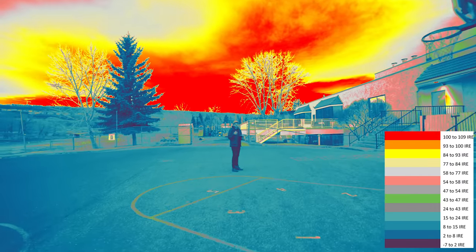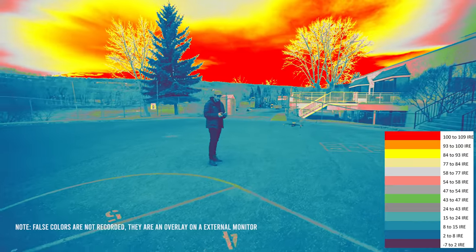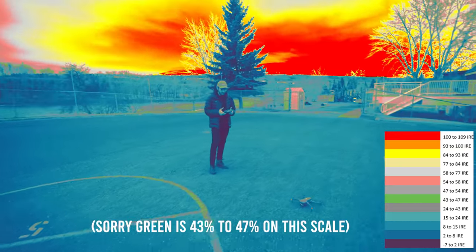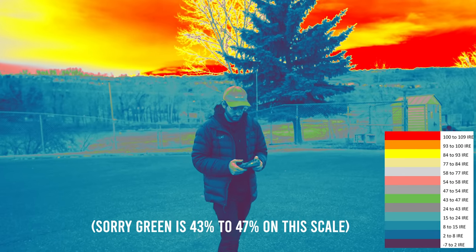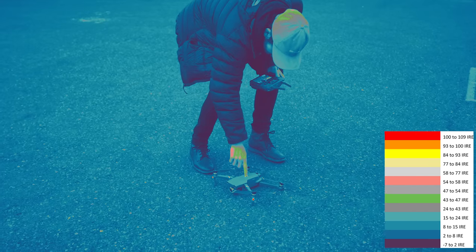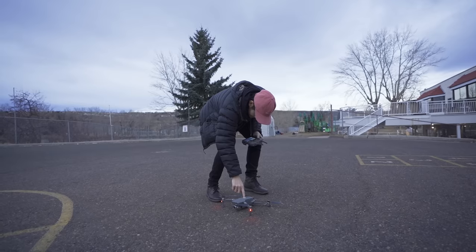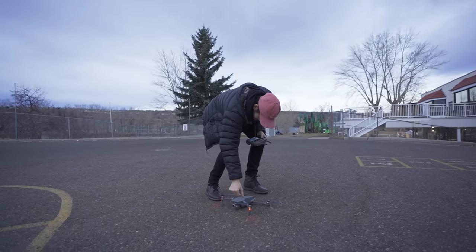What is false colors? First you need to understand IRE. IRE is the luminance value of a video signal. Zero IRE is black — your shadows, no light hitting the sensor. One hundred IRE is the maximum amount of light your sensor can take; it's what's usually clipped — like a bright blown-out window or shooting the sun. What false colors does is take your image and overlay a color diagram of what the exposures are, so each color coordinates with a level of IRE.